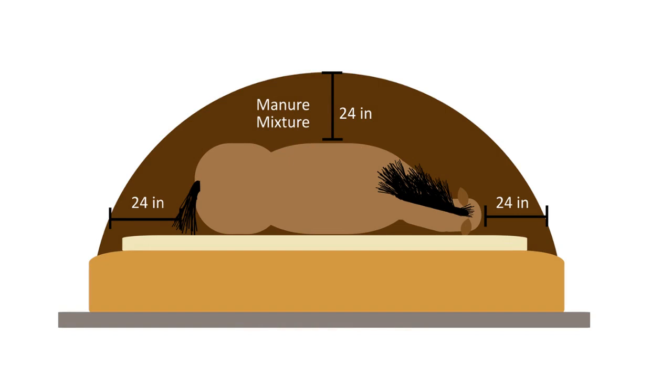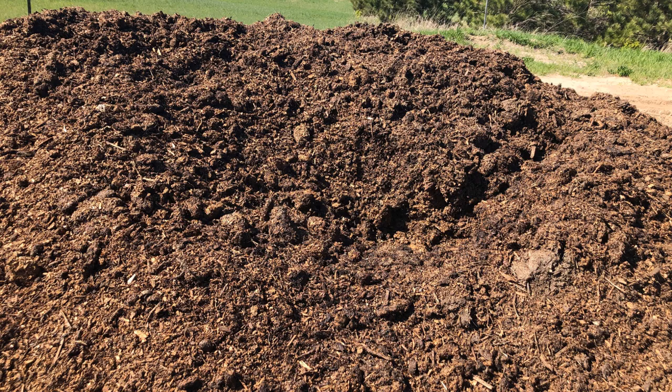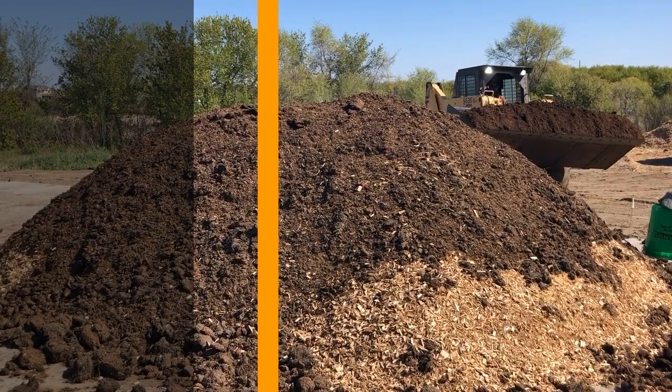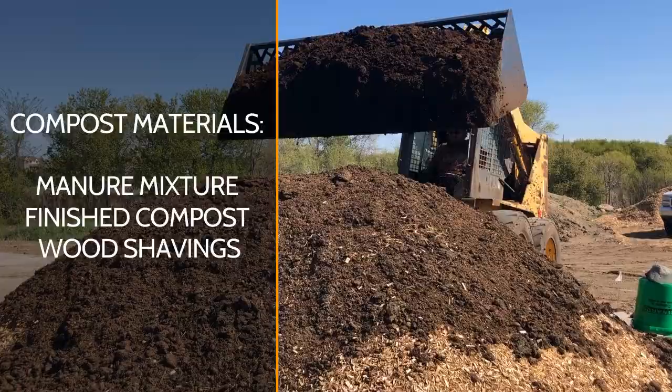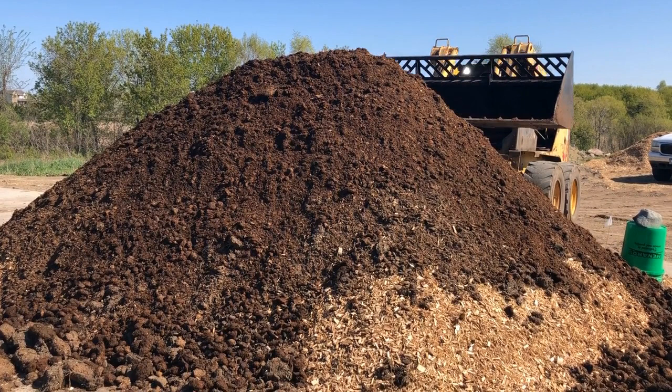Maintaining 24 inches of manure cover over the carcass throughout the compost process is key to managing odor, pests, and wildlife activity. Depressions and cracks along the top of the pile will likely occur within the first week as the carcass settles. At this time, you should plan to rake over existing compost material or top off the pile with additional materials to fill in depressions and cracks.